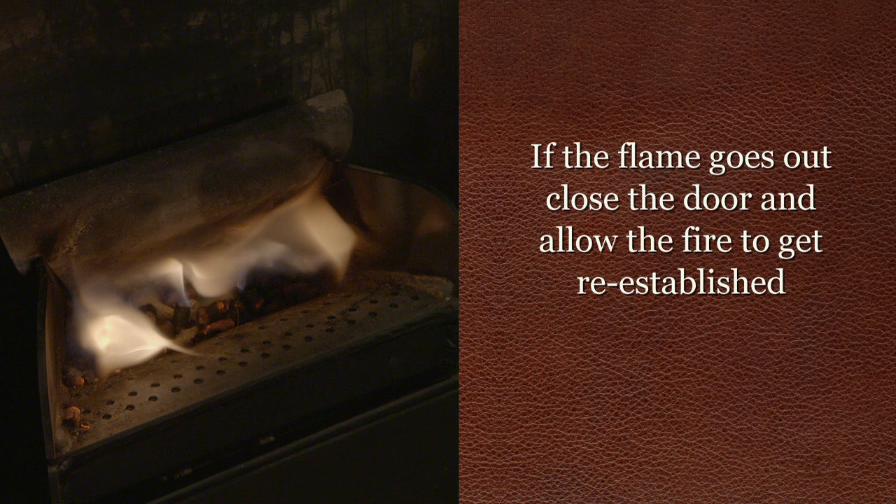If the flame goes out during this process, close the door and let the fire get re-established.